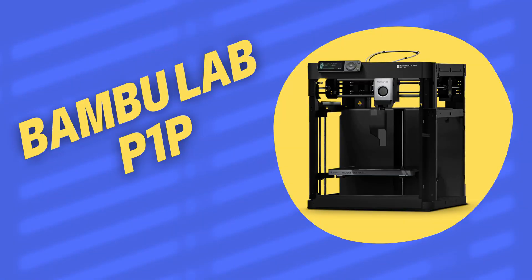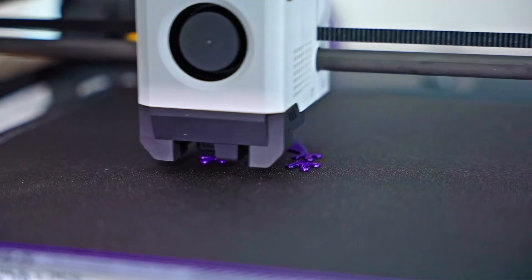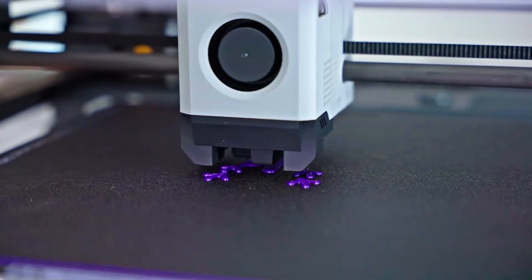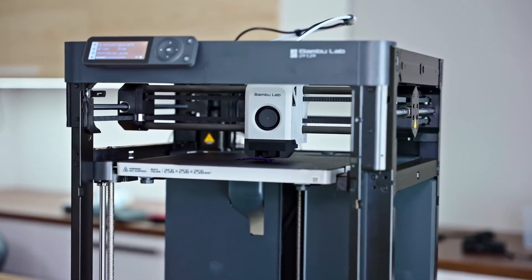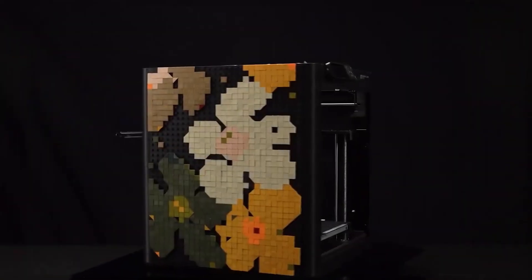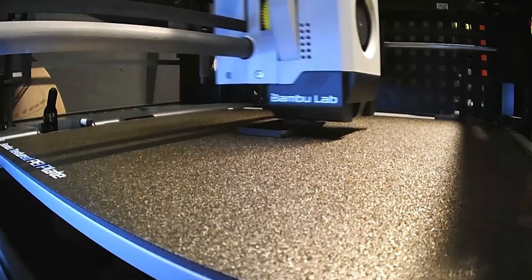Bambu Lab P1P. Today I'm introducing one of the most attention-grabbing models in the 3D printer world, the Bambu Lab P1P. If you're looking for a high-quality FDM printer, this one is for you. The Bambu Lab P1P ranks high in every area we've tested. While it is a bit pricey, considering the features and quality it offers, it is more affordable than other high-end models with similar specs.